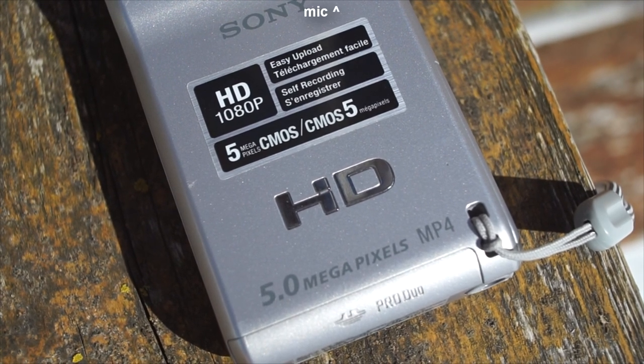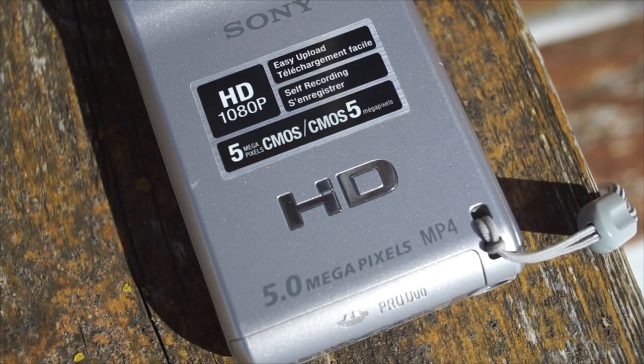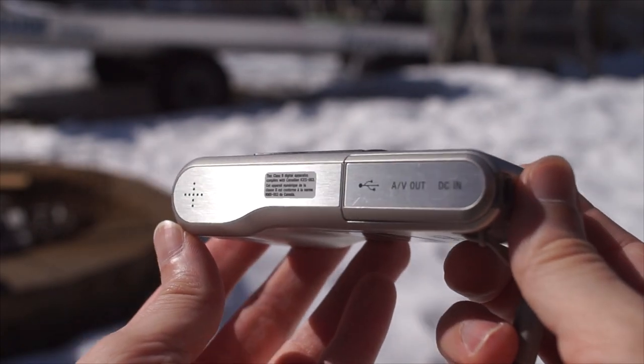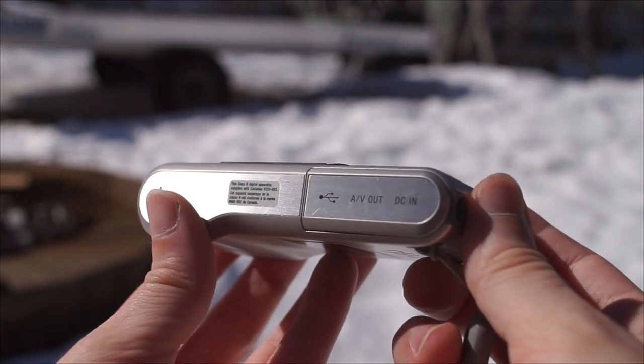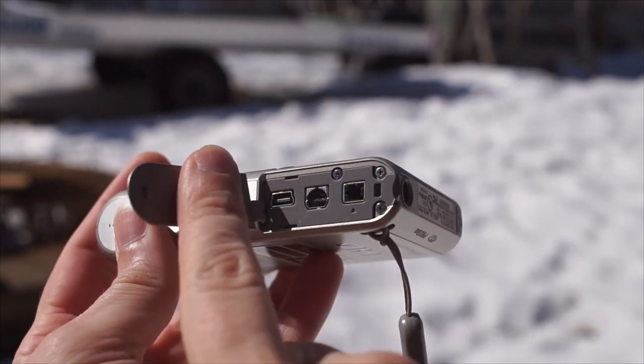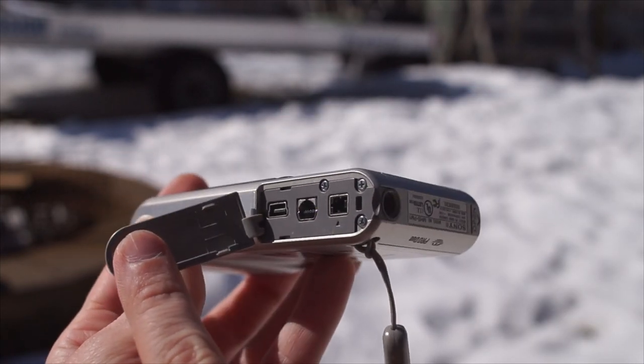The mic is situated at the top. The left side has the speaker grille and a flap that covers the connectors, which include video out and USB for data transfer only — no USB charging here.